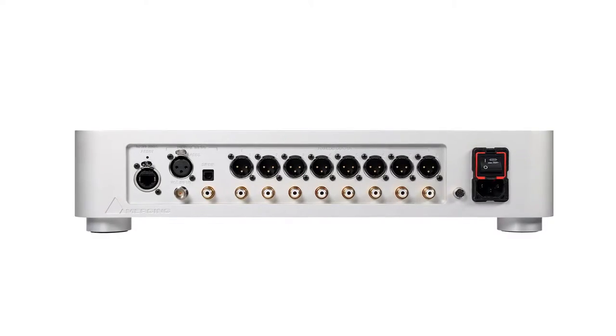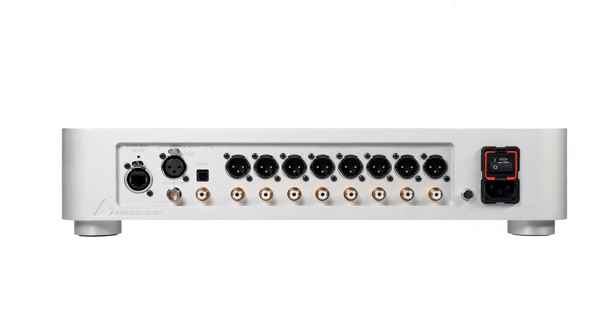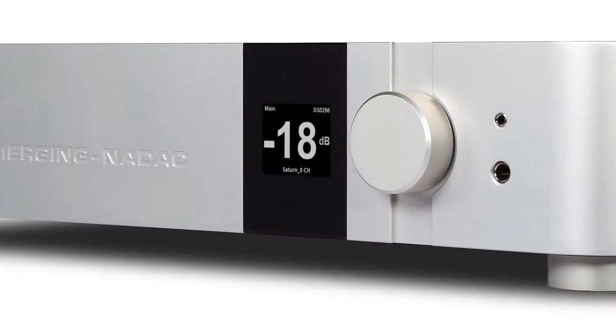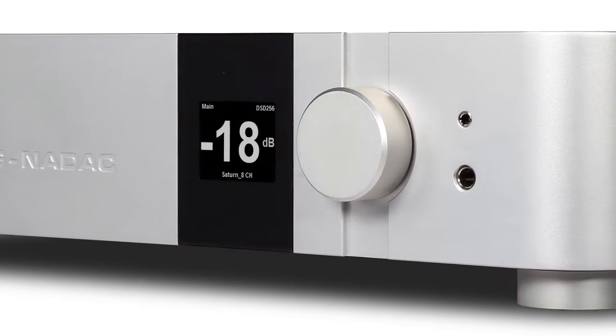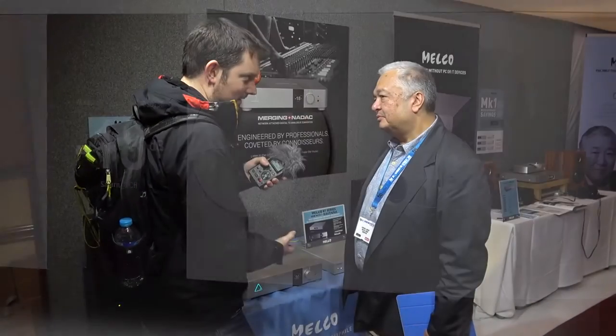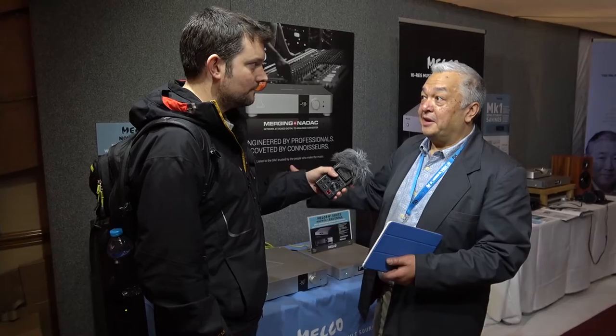It's a beautiful looking product — not really relevant to how it sounds, but still. What makes this stand out? We supply the tools that the music industry used to make the music, and now if you download a DSD file, which is pretty close to what they're releasing from a studio, you're actually hearing the music back in the same way that they listen to it.